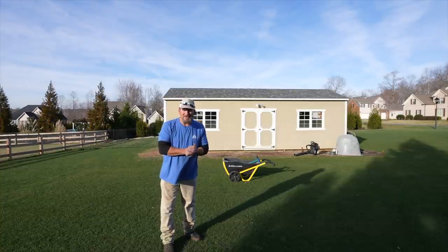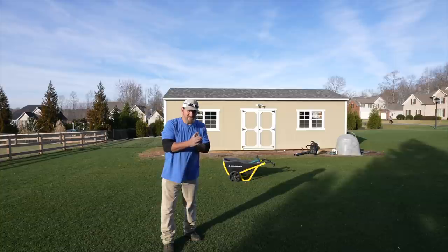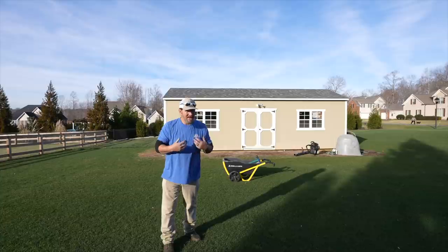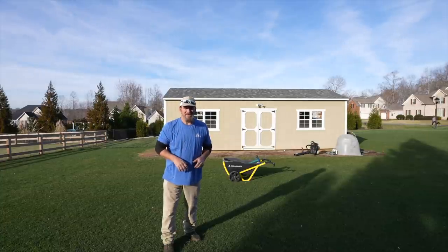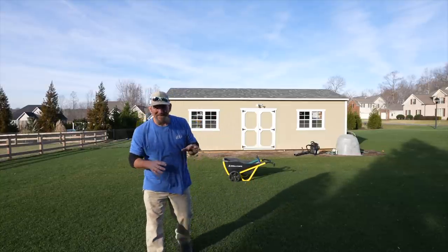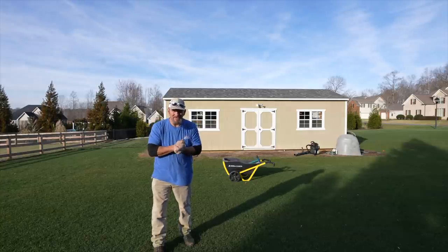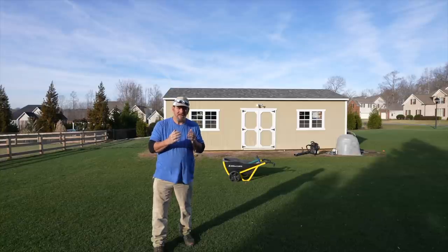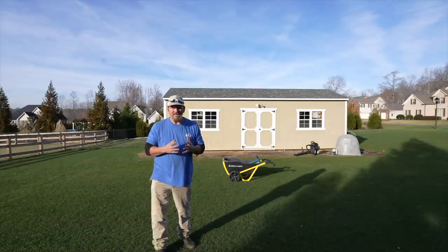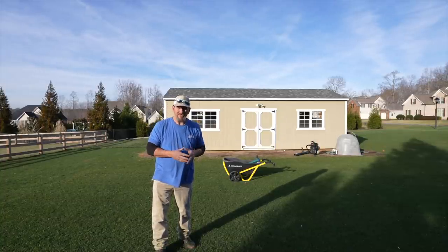Hey there, it's Pete with GCI Turf. Hope you're having a great day today. I got a DIY tool I want to show you, and in my opinion it might be the best or one of the best DIY tools that I've ever used.